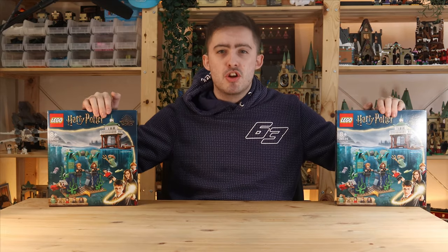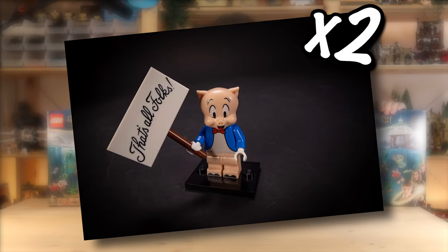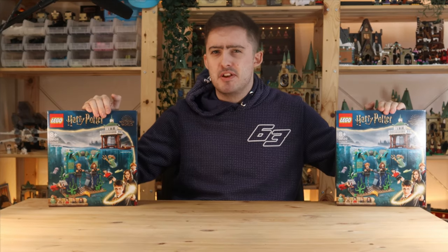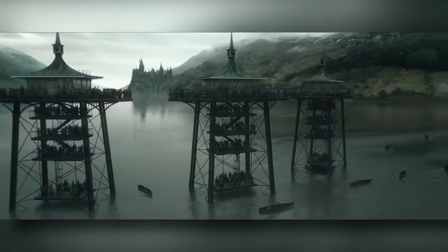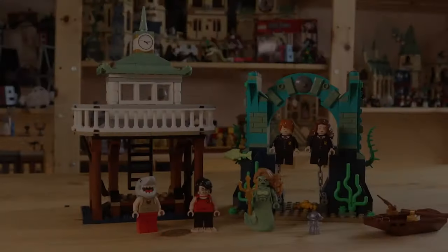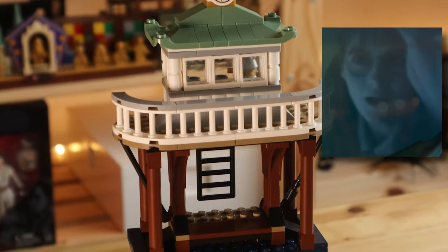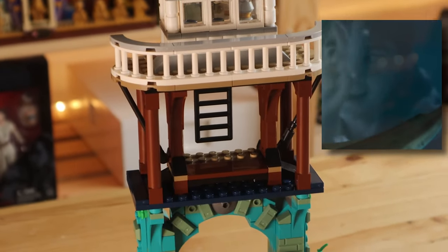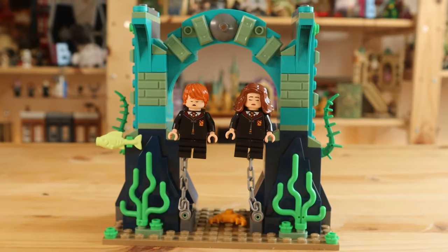To help me do this, I've gone back out to the store and bought two more of these sets and two Porky Pig minifigures. As you know, this LEGO set is based on the second task of the Triwizard Tournament, and even though LEGO have replicated some of the aspects from that scene, we're still left with a tiny observation deck, a minuscule underwater archway, and only about half of the relevant characters.